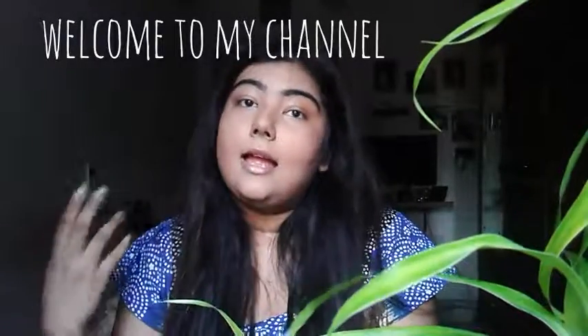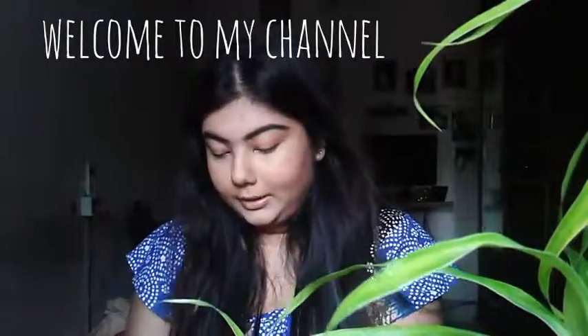I was doing my Eid makeup and I was filming it. I never do this properly. This is my problem.